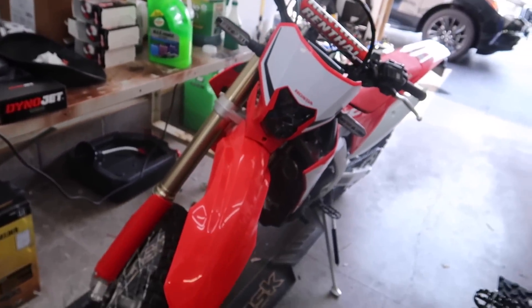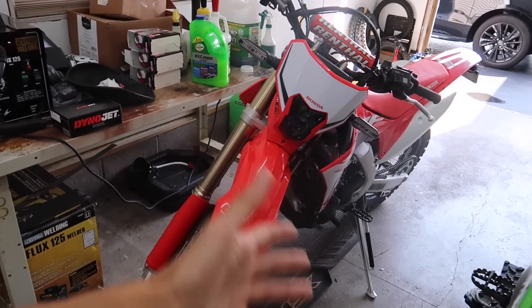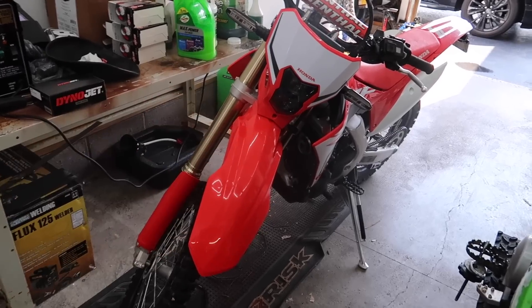Welcome back to another video. It's been a few days since I last filmed something. Today, as you can tell by the title and thumbnail, the 450L Supermoto wheels and tires finally came in. I don't need to beat around the bush because that's probably the thumbnail and title.